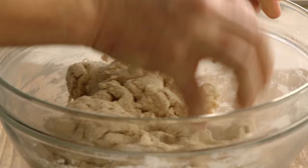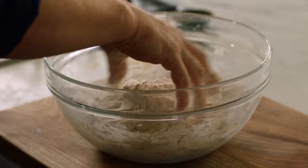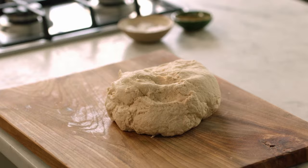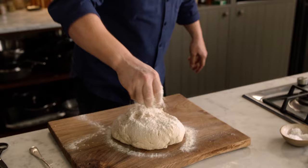Now look, whether it's adults or kids, this is a brilliant thing to do. You can see it's getting sticky, so if you get sticky hands just take some of that flour and dust your hands down. Move it around and we can pretty much clean the side of the bowl. Let's get that bowl out and give it a little dusting.